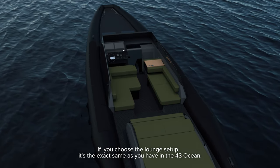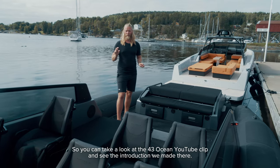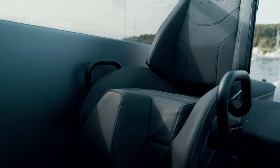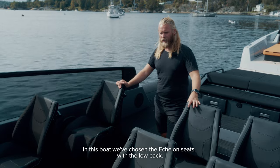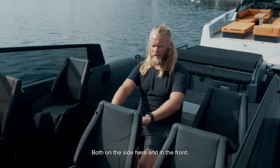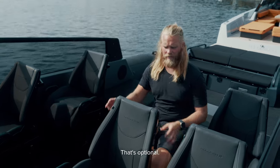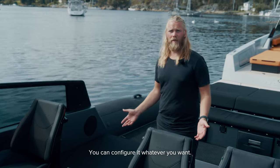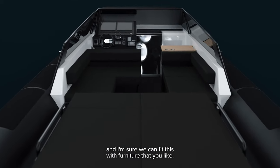If you choose the lounge setup it's the exact same as you have in the 43 Ocean, so you can take a look at the 43 Ocean YouTube clip for that introduction. If you're more of the offshore guy and want the Ullmann seats, you can choose the seats from Ullmann you like. In this boat we've chosen the Echelon seats with the low back, supplied as standard with handhelds on the side and in the front. Footrests are optional. This space is open and you can configure it however you want — just give us a call and we can fit it with furniture you like.